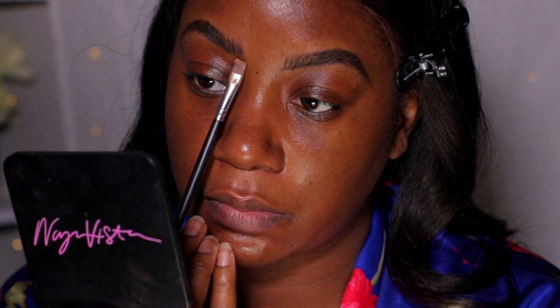Hey guys, welcome back to my channel. Today I'm going to do a very detailed tutorial on how I do my brows. I actually arch my brows myself and I think I did pretty good because normally they don't even have any shape to them.